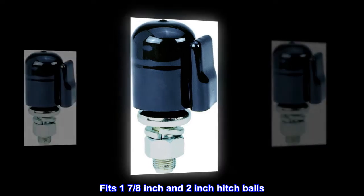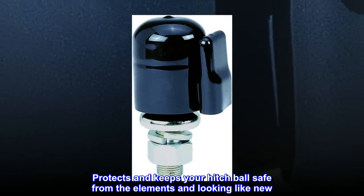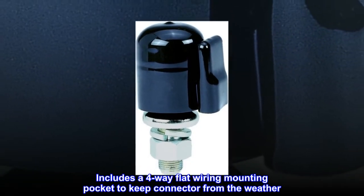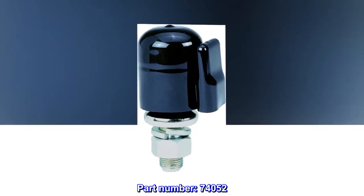Fits one and seven-eighths inch and two inch hitch balls. Protects and keeps your hitch ball safe from the elements and looking like new. Includes a four-way flat wiring mounting pocket to keep the connector from the weather. Part number seventy-four thousand fifty-two.